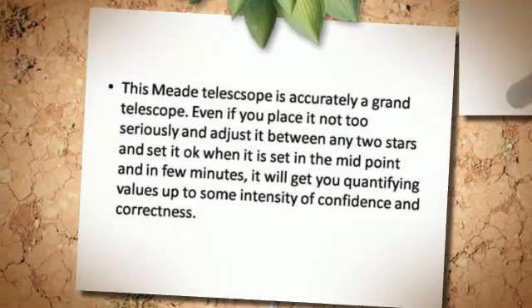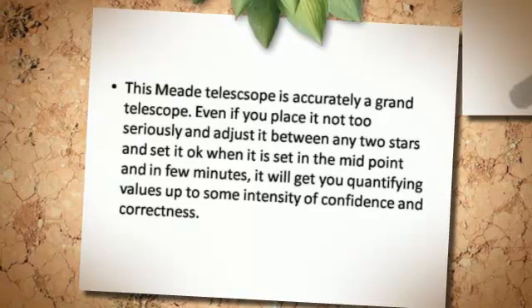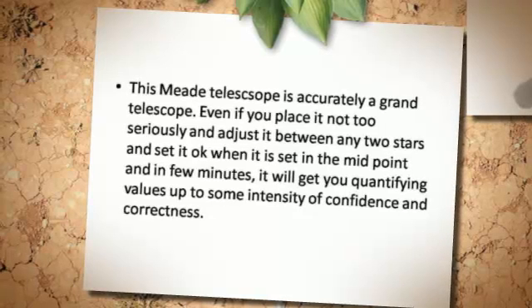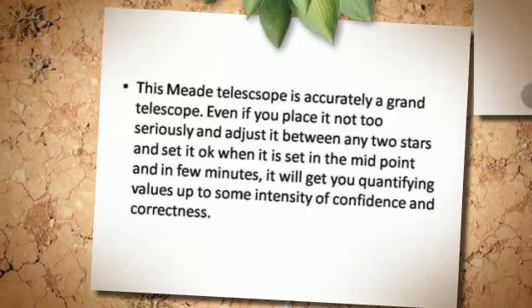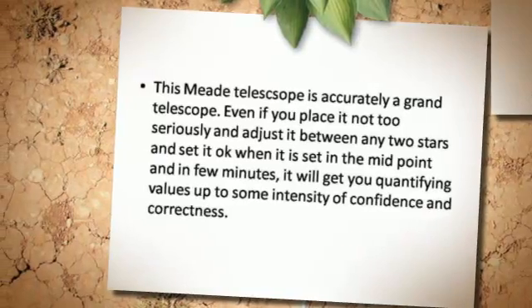The telescope is accurately a grand instrument. Even if you place it casually, adjust it between any two stars and set it at the midpoint, in just a few minutes it will deliver quantifying values up to a strong level of confidence and correctness.